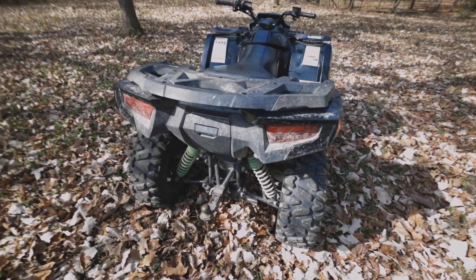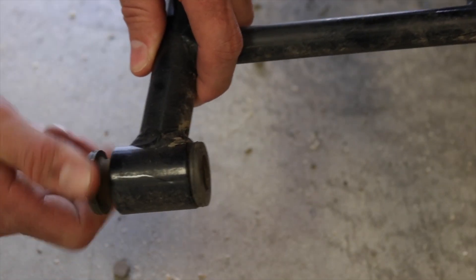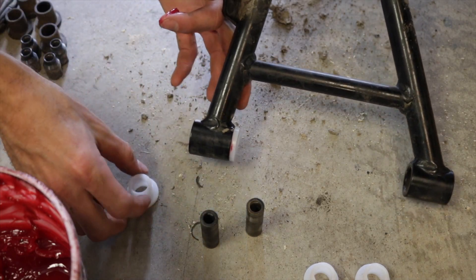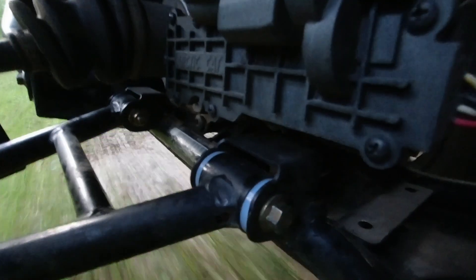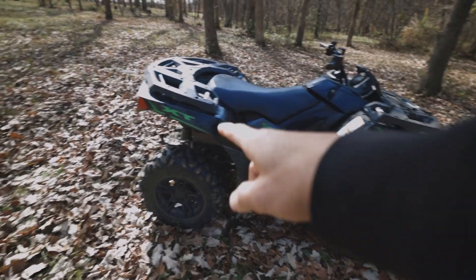If you want to eliminate that, I went with UHMW bushings — those tighten up the A-arms and pretty much eliminate any squeaking. During the installation process you put grease on them, so they're good to go, and they self-lubricate. That's one of the cool parts about the UHMW bushings.